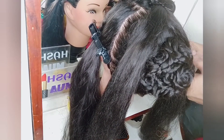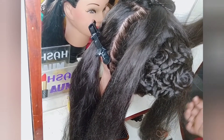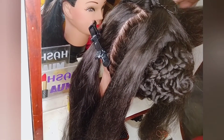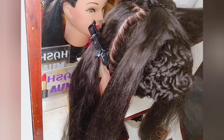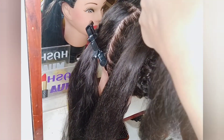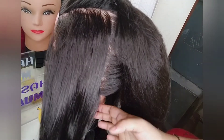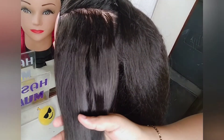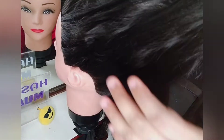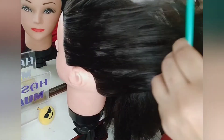Now I will be taking the left-hand side hairs, removing the sectional clip, and neatening out the hairs, taking them backwards to the opposite side. We will be doing the same on the left-hand side — removing the sectional clip, taking all the hairs, and combing to make them neat.